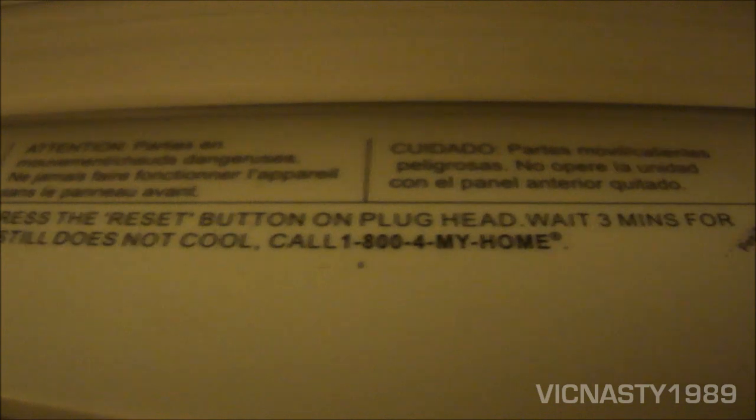It has a safety plug on it too — actually I'm not sure if it's GFCI; it might be arc fault. But it's one of the two — arc fault or GFCI.